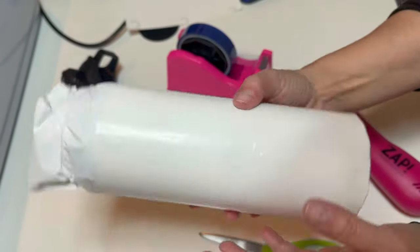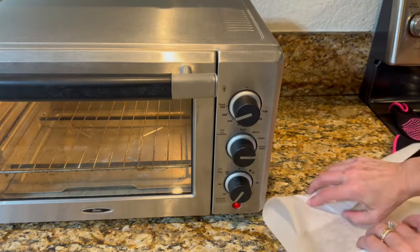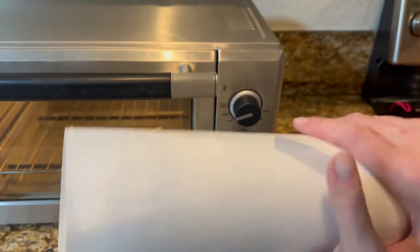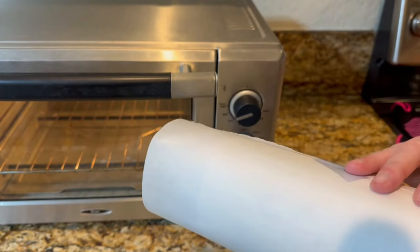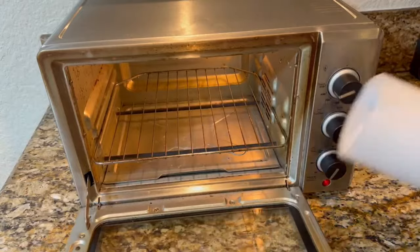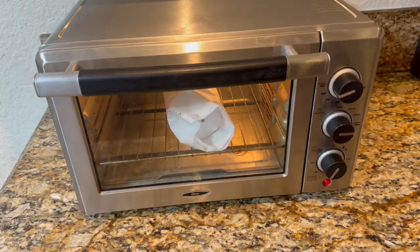This looks perfect. We're going to put it in the convection toaster oven. I'm going to take some parchment paper and wrap the tumbler in it, then tape it with heat-resistant tape. The reason you want parchment paper is because when you place it on the rack the shrink wrap is going to melt — you'd rather it melt onto the parchment than damage your rack. This has been preheating at 400°F for 15 minutes. Place it in there, set the timer for three minutes, with the tape facing up.